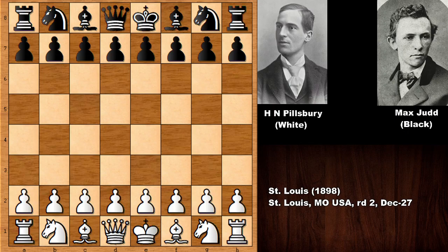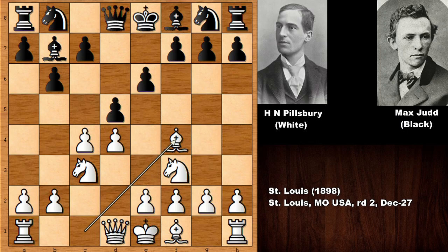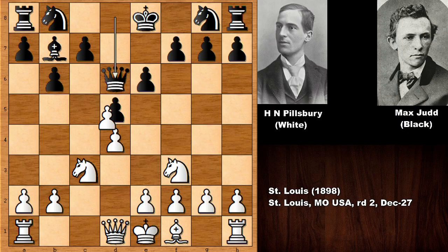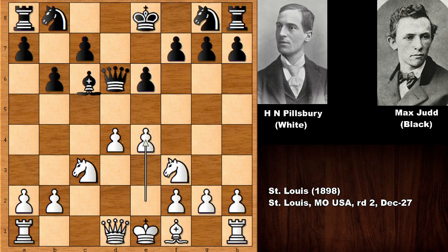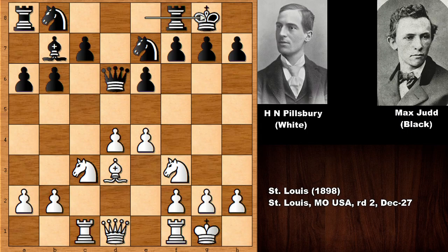Let's see what happened in this very exciting chess game. d4 by Pillsbury, d5, c4 — the Queen's Gambit Declined — knight to c3, b6, knight to f3, bishop to b7, and bishop to f4, bishop to d6, exchanging, and then c takes on d5, bishop takes on d5, and e4 by Pillsbury. Bishop goes back, rook over a6, bishop to d3, and black is developing the knight, so black is ready to castle. Both players castled.